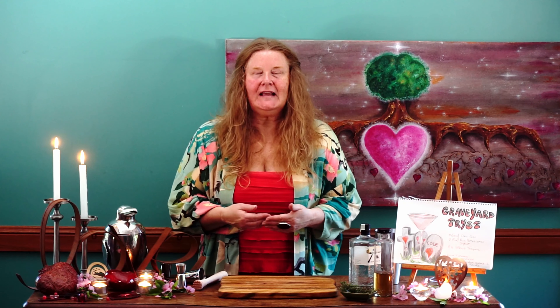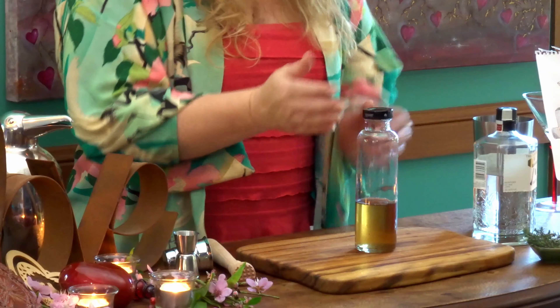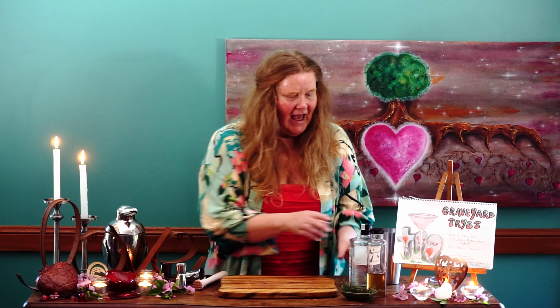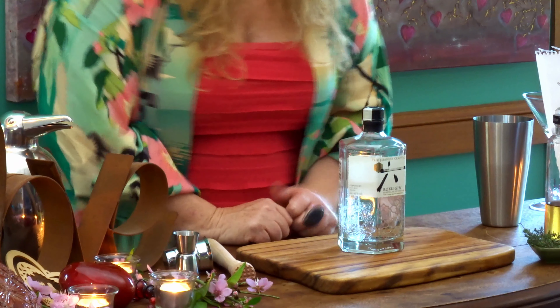I made this cocktail so many years ago that I've truly forgotten where I found the recipe, so a big thank you to the creator of the Graveyard Tryst. It is really simple — three ingredients. The first is some beautiful fresh thyme from my garden. The second is a pink peppercorn sugar syrup, and the third is a beautiful Roku gin, gifted to me by the lovely Vanessa. You could use any dry gin — whatever you've got in the cupboard.